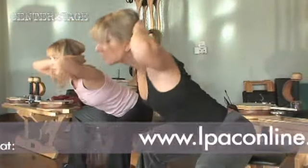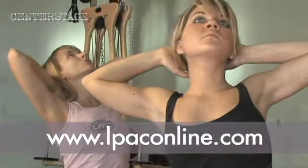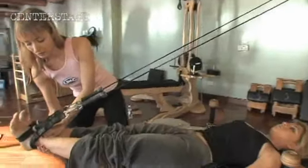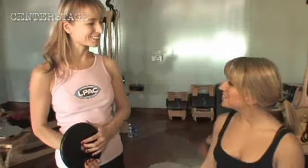Let's do it. We are working on creating mobility in the spine, and strength in the whole body, and mobility in all the joints. Good. Nice work. Wonderful. Thank you.